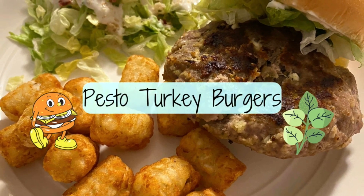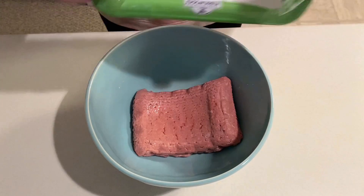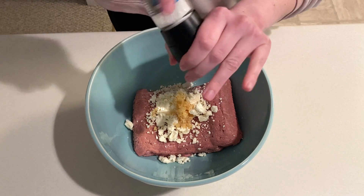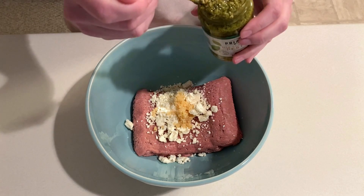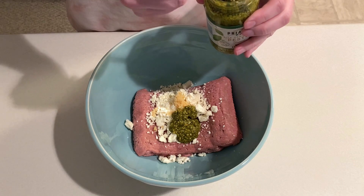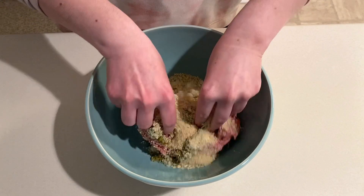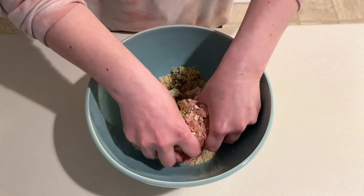Next we're making pesto turkey burgers. To a mixing bowl I'm adding in one pound of ground turkey, about half a cup of feta cheese, a spoonful of minced garlic, a dash of salt, two tablespoons of pesto, and half a cup of breadcrumbs. I'm going to combine all of the ingredients together really well and then form the mixture into four patties.